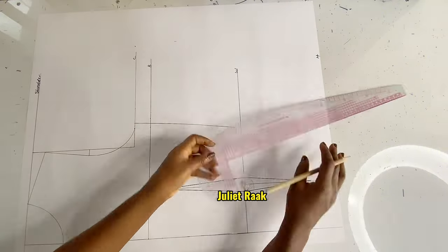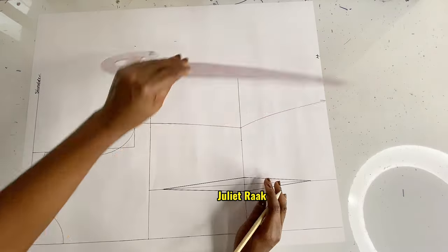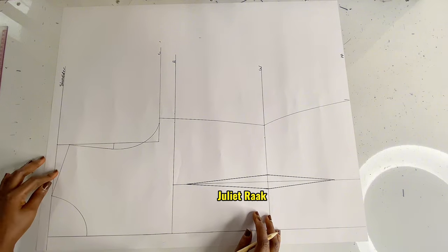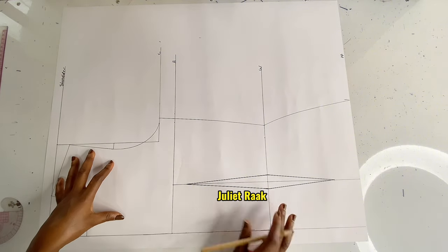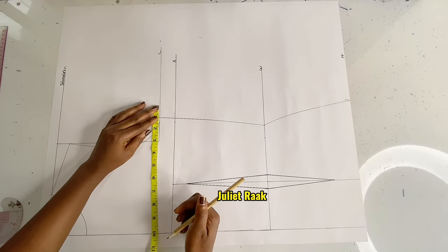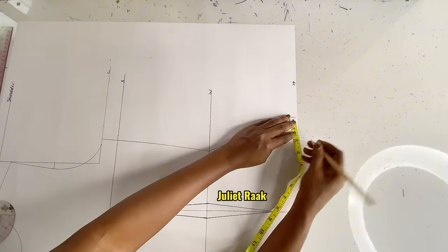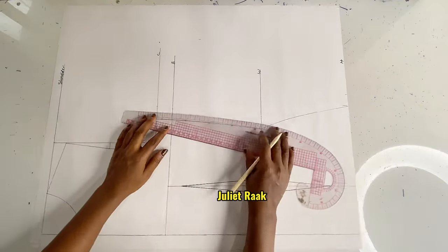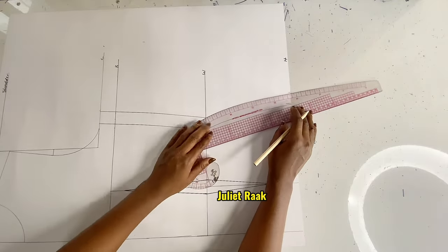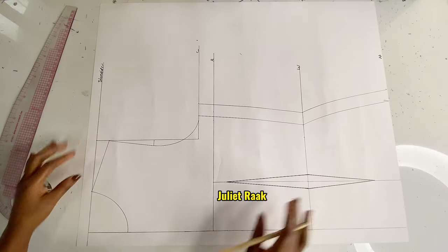I hope you're enjoying this video — please don't forget to give it a thumbs up, subscribe, and turn on your notification bell. Now the next thing is to add the seam allowance. Actually I forgot — I was supposed to add a bust dart to this pattern before this step, but thankfully I remembered. So I'm going to move to the shoulder line and add 0.5 inch allowance for joining.